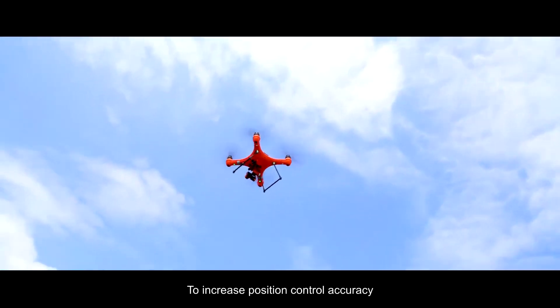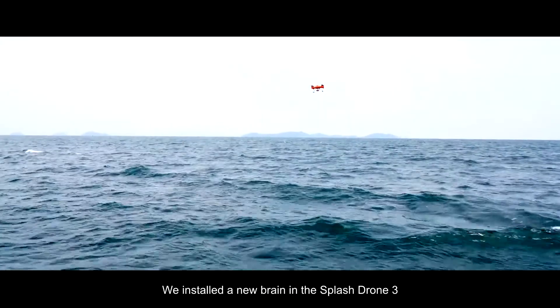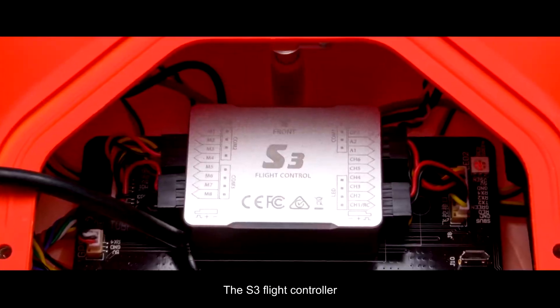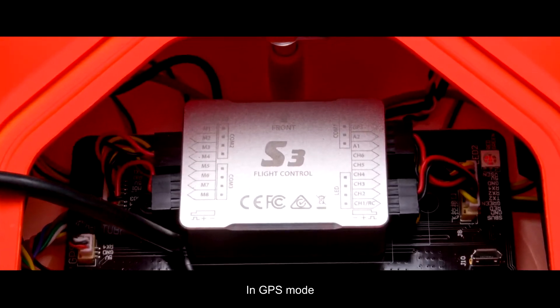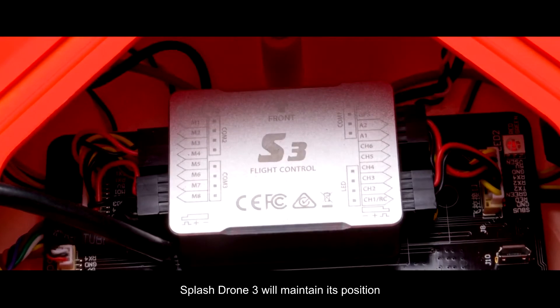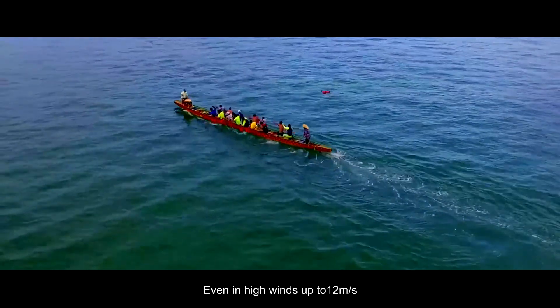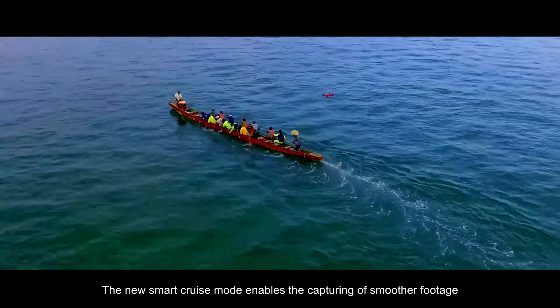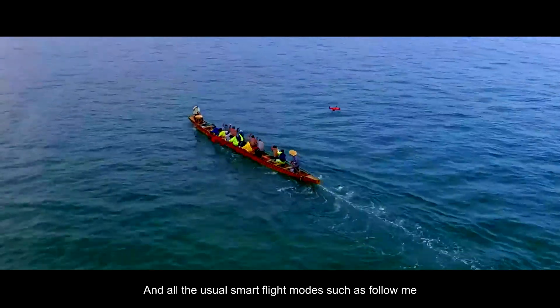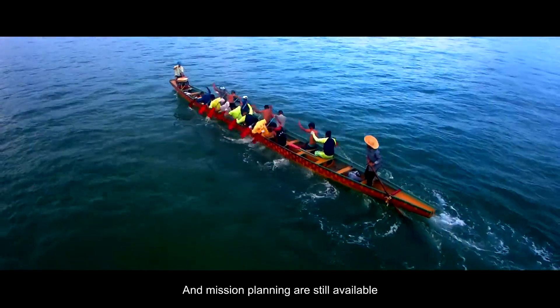To increase position control accuracy, we installed a new brain in the Splash Drone 3 — the S3 flight controller. In GPS mode, and thanks to its new propulsion system, Splash Drone 3 will maintain its position even in high winds up to 12 meters per second. The new smart cruise mode enables the capturing of smoother footage, and all the usual smart flight modes such as follow me and mission planning are still available.